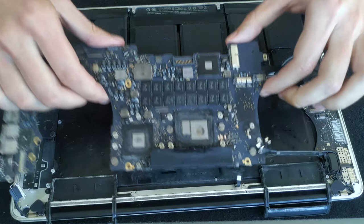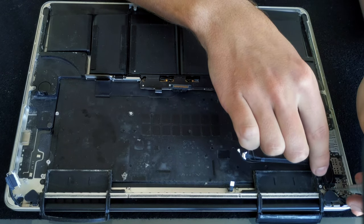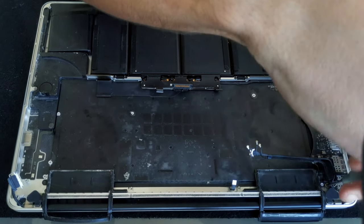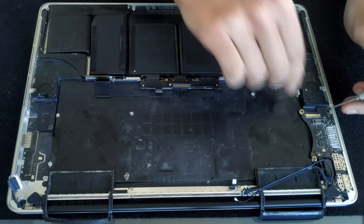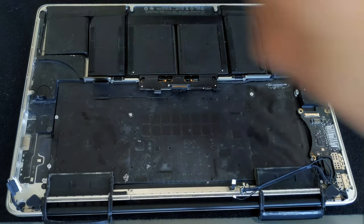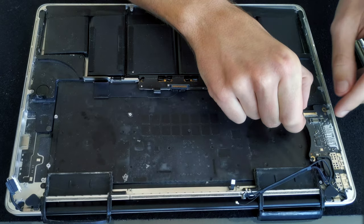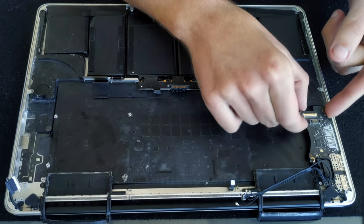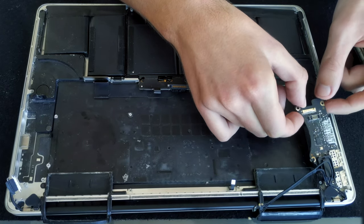You'll probably have a lot of dust underneath the board so just take a brush and clean it first. Now is also the time to take the IO board out — there are only two screws locking it in place. After you've done that, lift the IO board and push it a little bit to the left so the arms of the connector holding to the chassis will disconnect, then just pull it out.